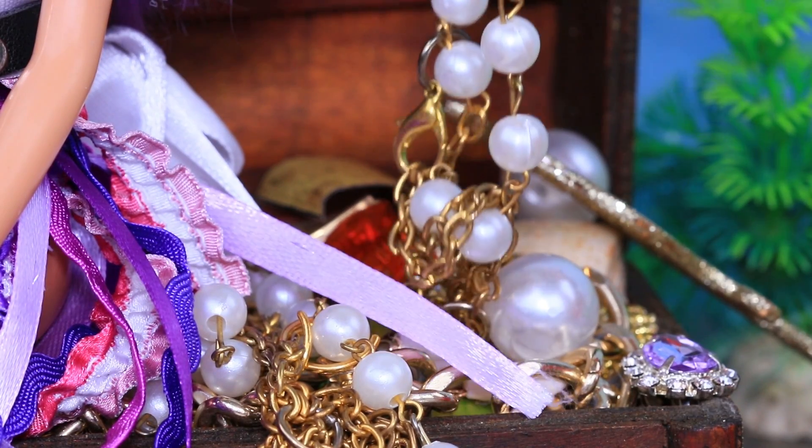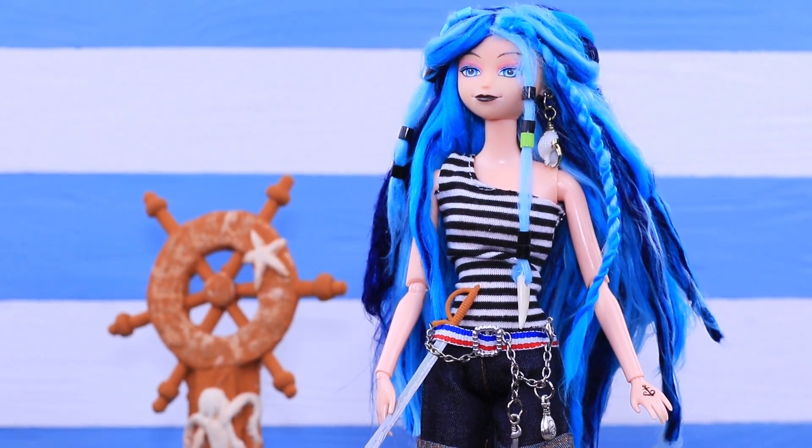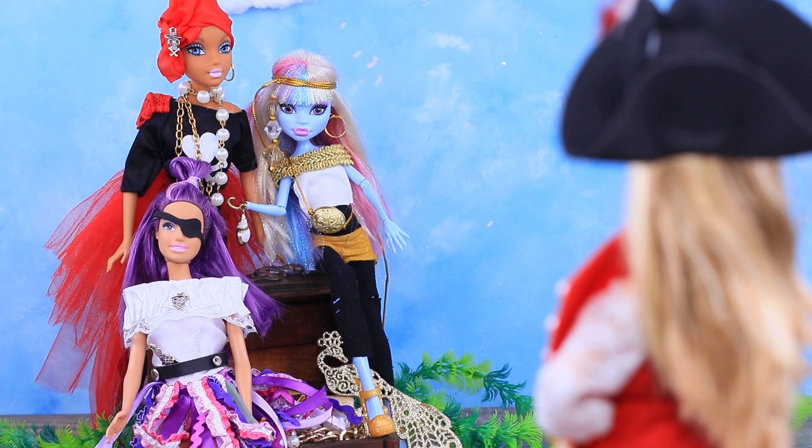Hit thumbs up if your Barbie dolls will also make a pirate team! Did you like how we saved broken dolls? Click on the bell and watch a lot more ideas on our channel, Lalaloo!